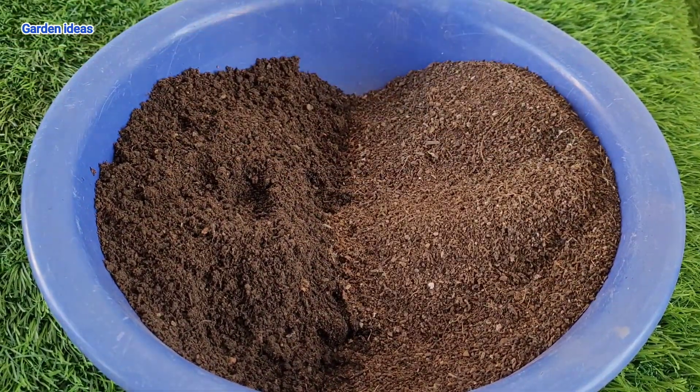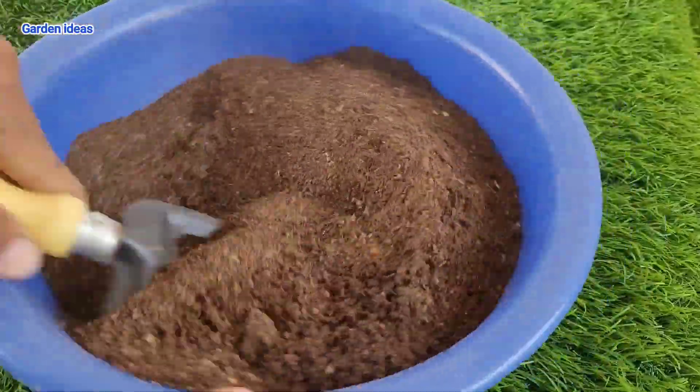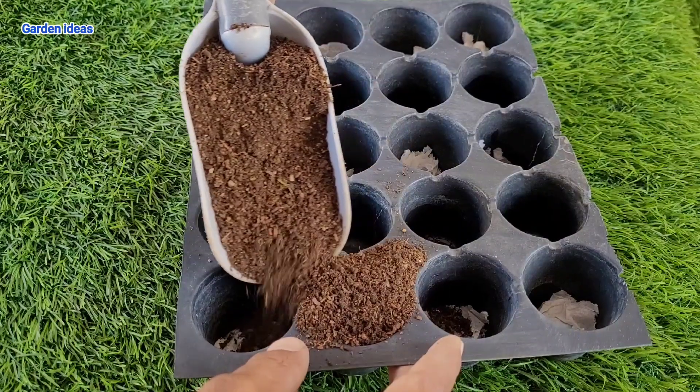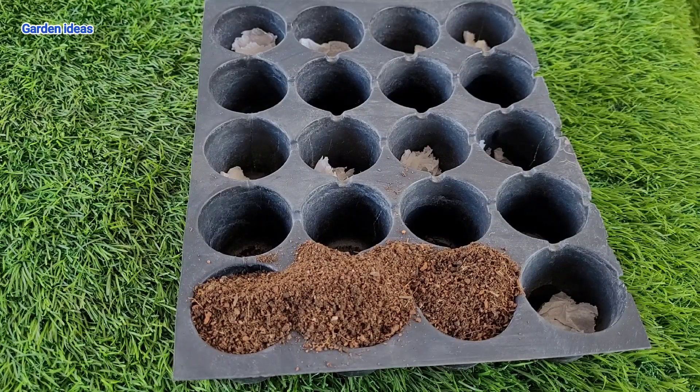Plant your seeds or seedlings about one to two inches deep and give them a good soak for healthy roots to make your capsicum happy. We are using a seedling tray to grow our capsicum seedlings, filling it with a good soil mix so that our seedlings can grow very fast and easily.